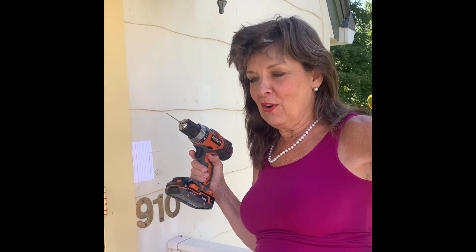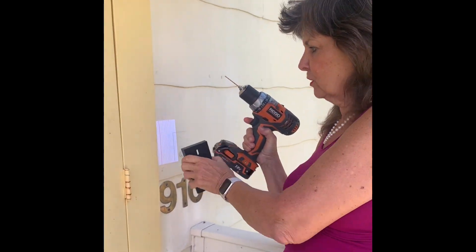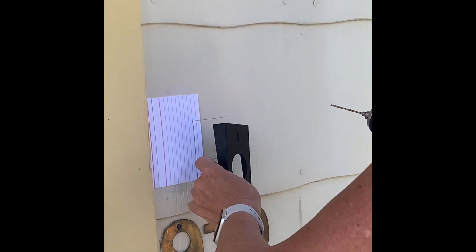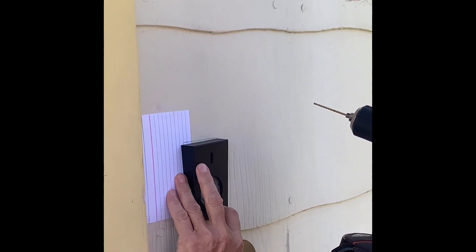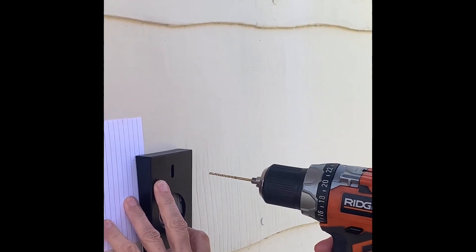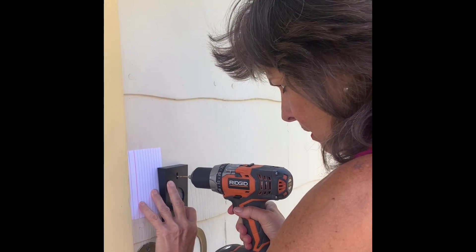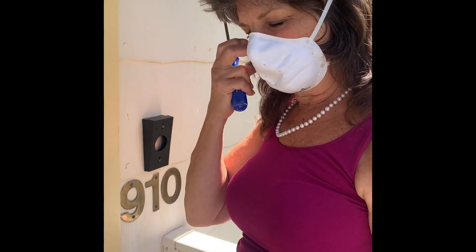We are installing a Ring doorbell at my front door that has steps, so we have to use these little guides so that the doorbell will be level. We've put a little piece of paper up here to cover up the old doorbell. We have already taped that hole, and so if I just put this along here where I've marked it, I can drill the next hole.